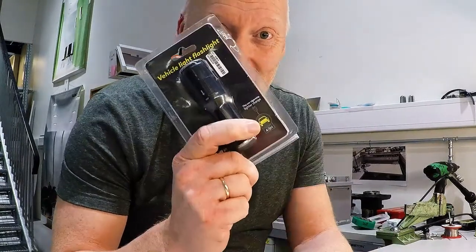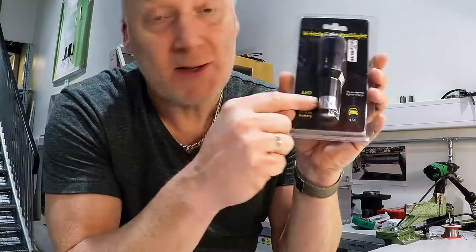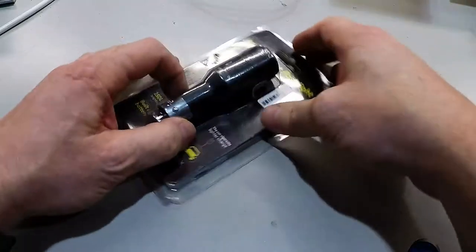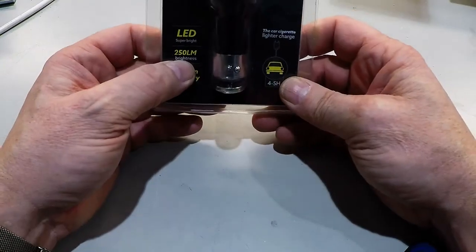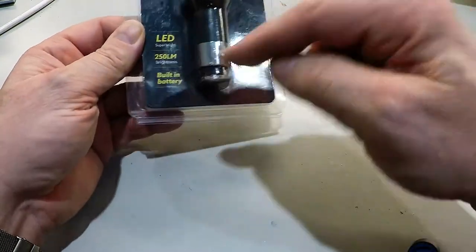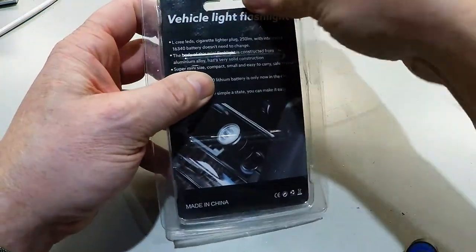Hello guys, it's me back again with a flashlight for a cigarette lighter stick in the car. This is supposed to be 250 lumens. It's one LED, built-in battery. Let's open this and see.